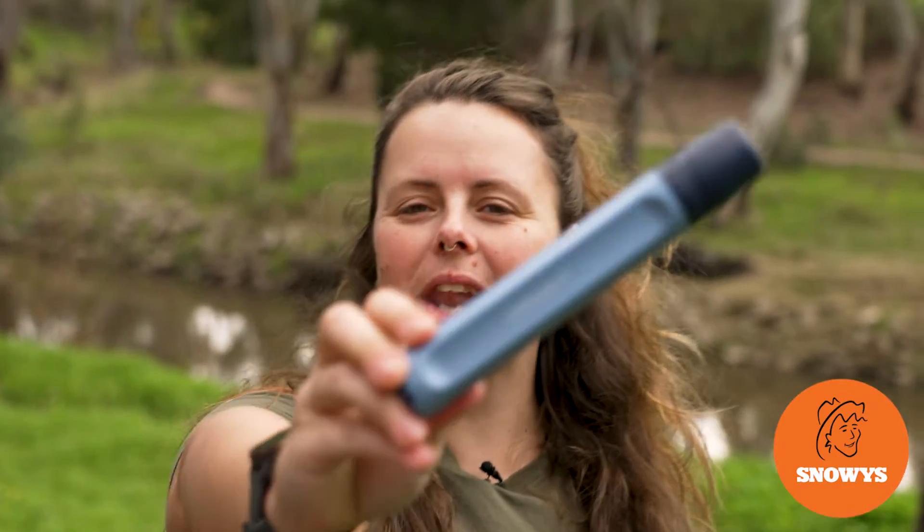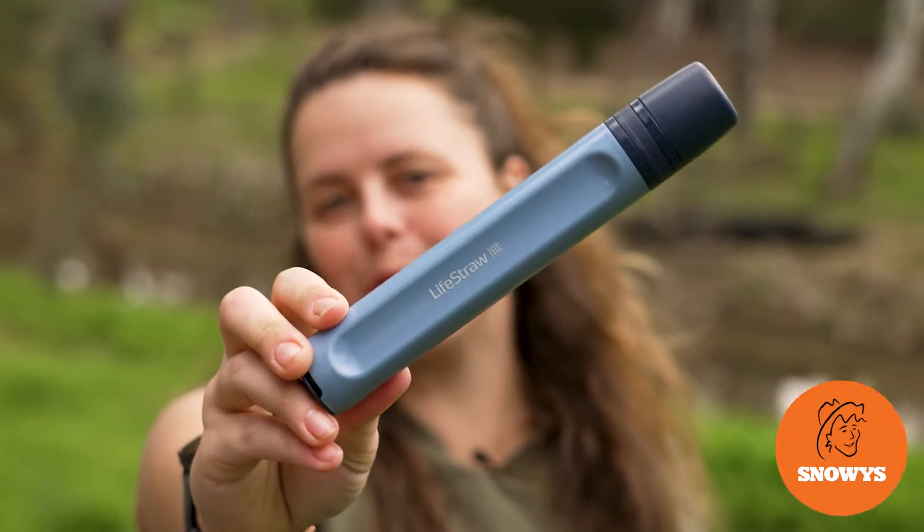Hey folks, it's Lauren from Snowys here with the LifeStraw Peak Series Personal Water Filter.